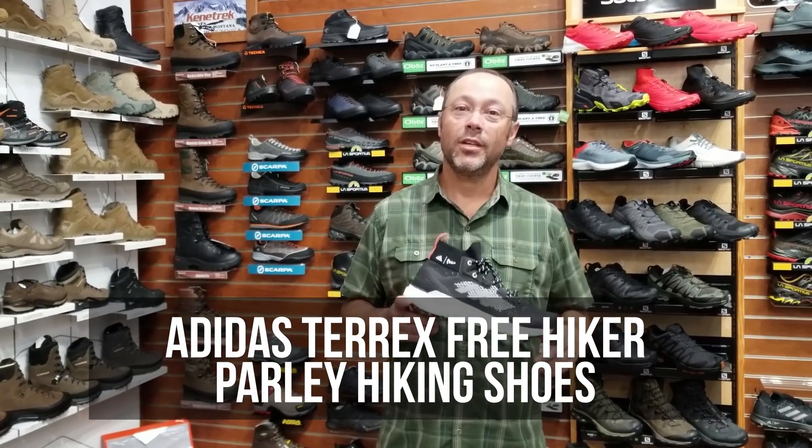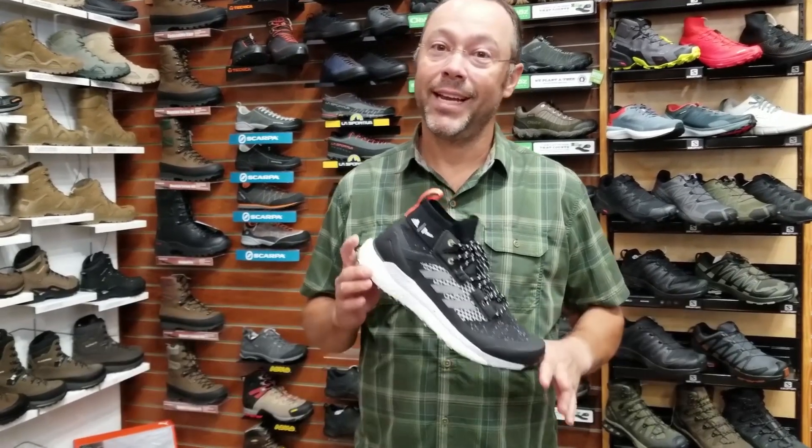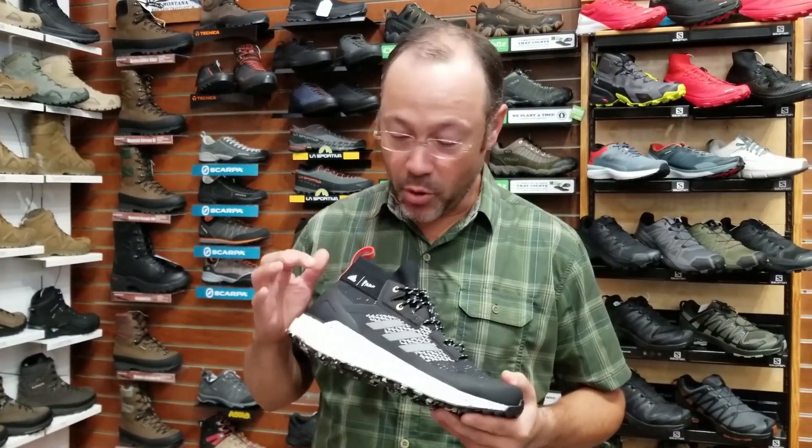Hello, this is Jordan with Good Sports Outdoor Outfitters. We are in the process right now of getting all our new fall products in, and a new product that we love is this brand new Adidas Terrex Free Hiker, made out of the Parley edition.